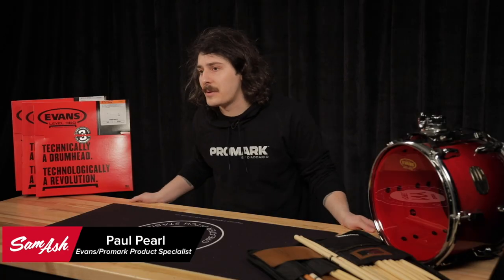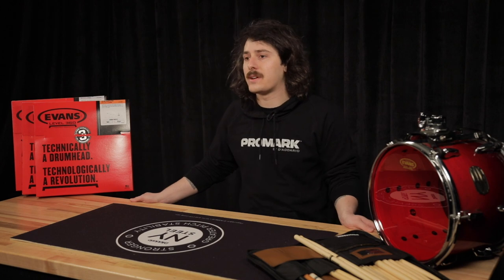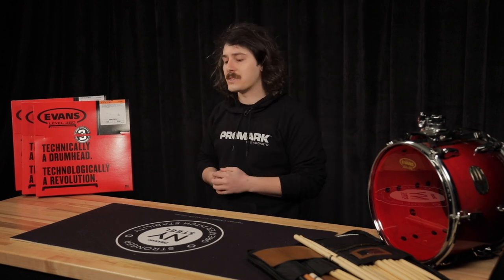Hey everyone, my name is Paul Pearl and I'm a product specialist at Evans Drumheads, here at the Sam Ash Studios today to talk about a couple of affordable ways to improve the sound of your drum set.